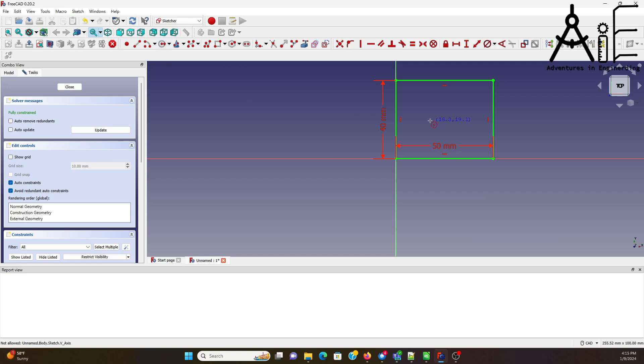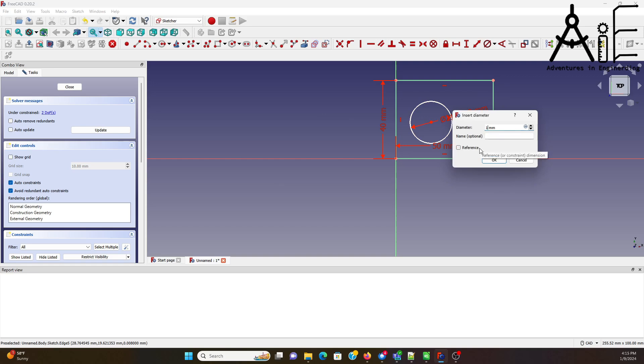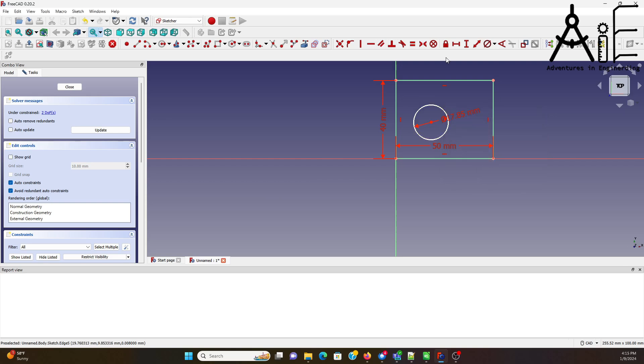Next, I'm going to create the hole. It's going to be diameter 17.8. Then I need to set the offset for the hole, so it's going to be 18.8 — 18 sounds good — and the same in the other direction.